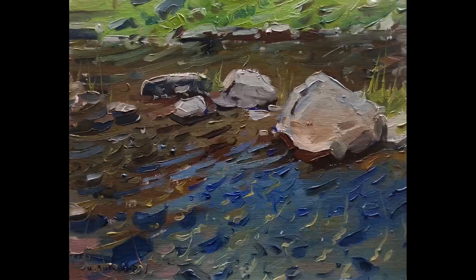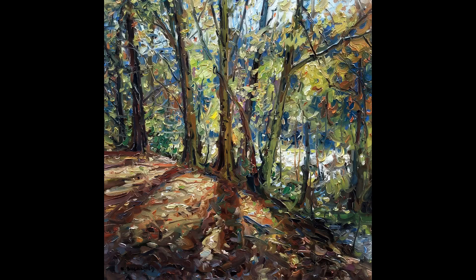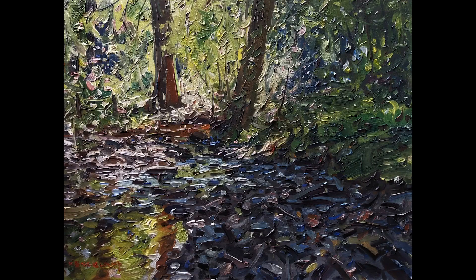We'll also be looking at how to create different types of moods or emotions in our painting by using different color combinations, and how color can affect an emotional response from the viewer in our work.